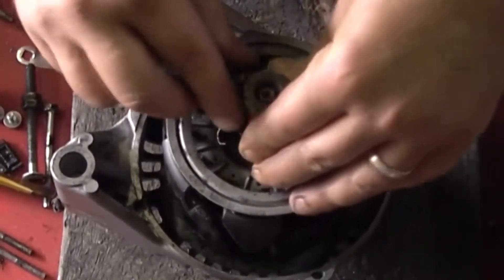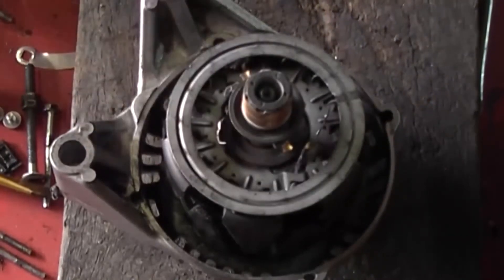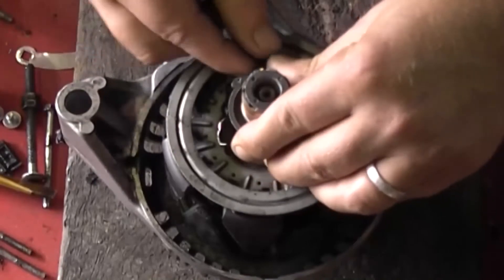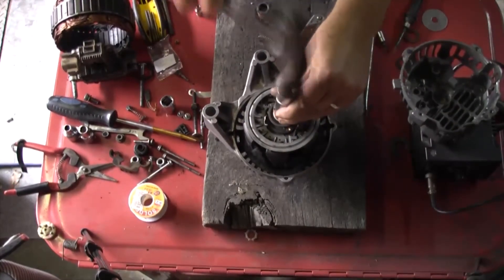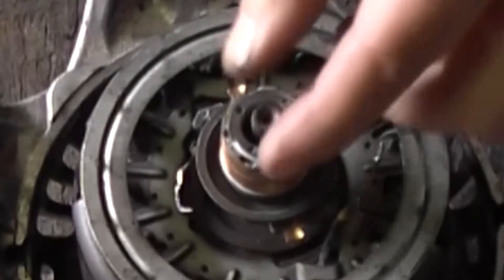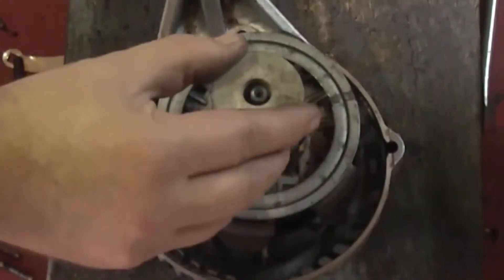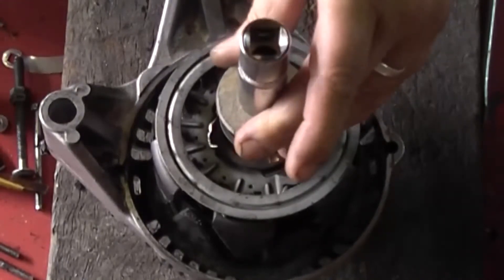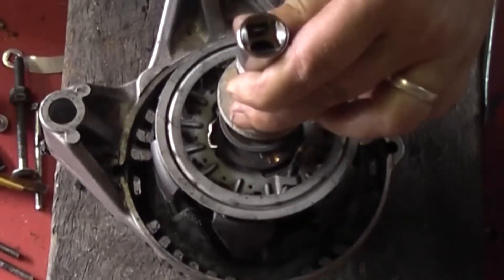I'm going to use a socket to knock this down — just want to make sure that when it comes down it's right. It's causing a bit of damage there so I might try and find a nut to go over the top of that instead. It's my first time doing this. A washer or nut would have been fine. Just keep tapping this slowly — I'm not whacking it as hard as I can, just tapping it until it gets all the way to the bottom.